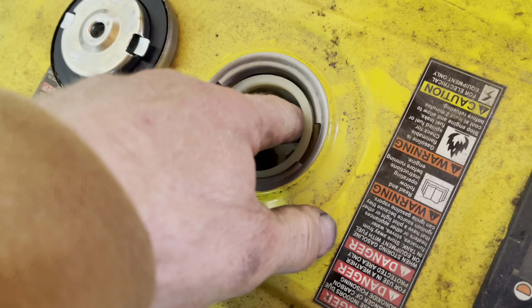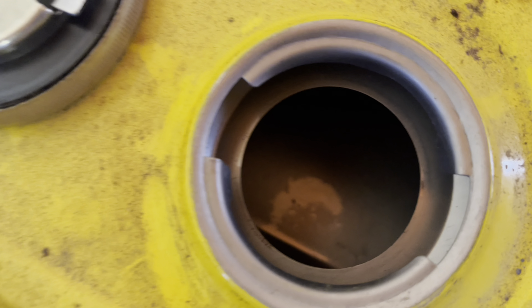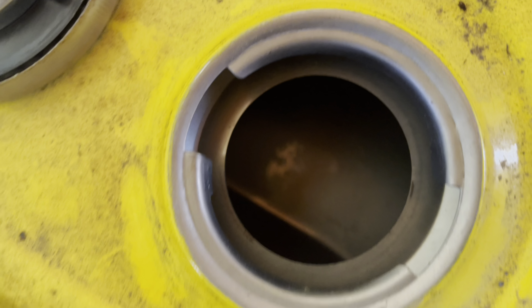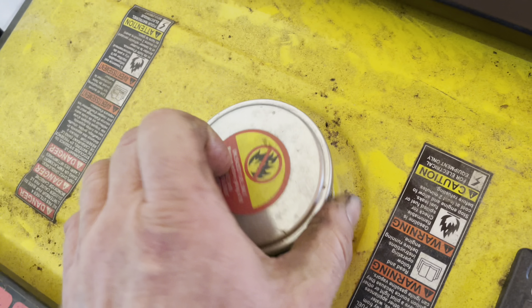Let's check the fuel tank. The screen is installed, so that's a good sign. That actually looks really clean and it doesn't smell too bad either, so I think we're just going to fill it up.